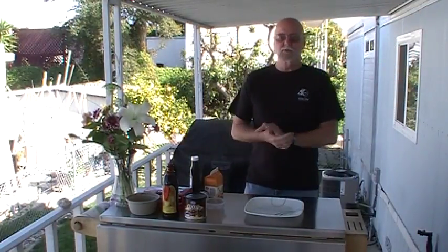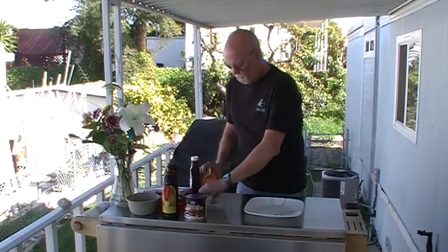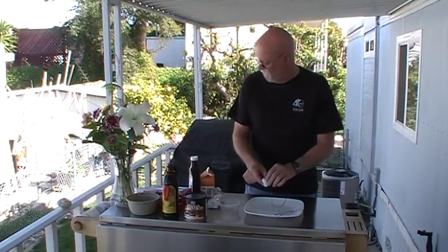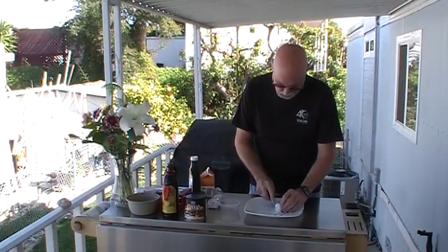Beautiful spring-like day out here in San Diego, so I've decided to come back out on the porch again. We're actually going to do these with powdered donuts. This is going to be a quick and simple recipe for Valentine's Day. What we're going to do is just cut this donut in half — just one of these little powdered donuts.